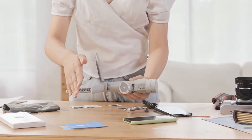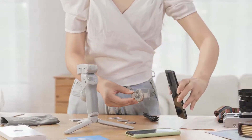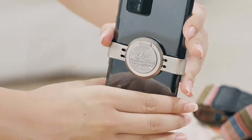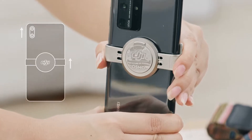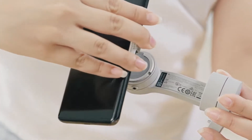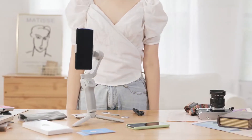Then unfold the tripod. Attaching the phone to the magnetic phone clamp: place the magnetic phone clamp in the center of the phone. Make sure the DJI logo and camera are facing the same direction. Unfold the gimbal, align the phone clamp with the magnetic point on the gimbal, and attach it to OM4.